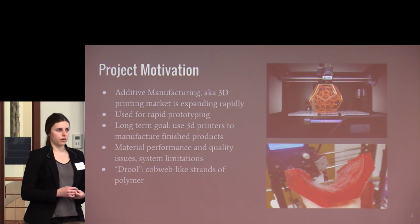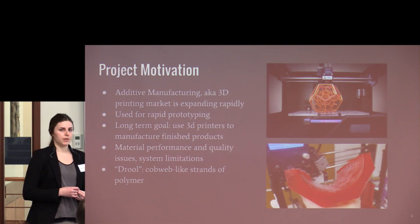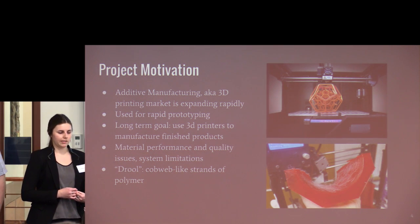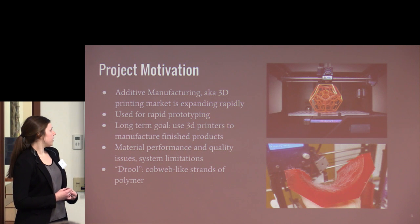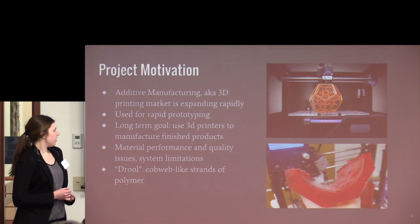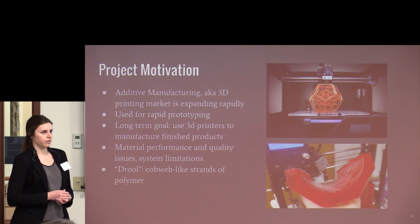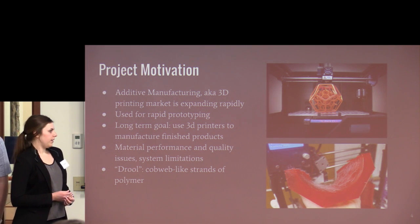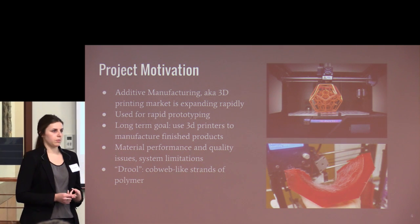So the motivation for our project: additive manufacturing is becoming a rapidly expanding industry. It's becoming more common for companies and people at home to use 3D printers to rapidly prototype parts. The end goal for 3D printing is to manufacture finished goods. Unfortunately, there are limitations that fall into two categories: material performance and quality issues, and system limitations.